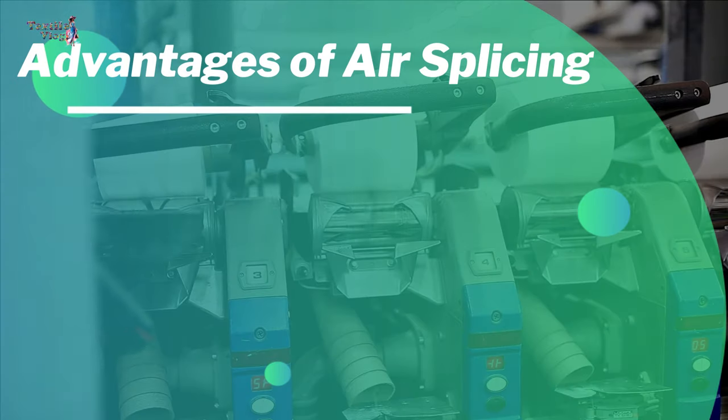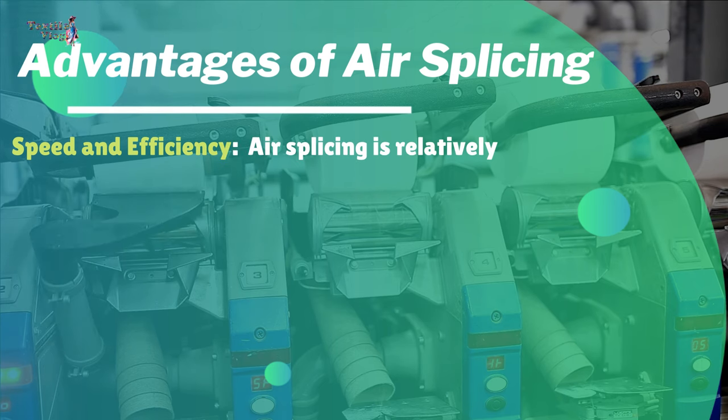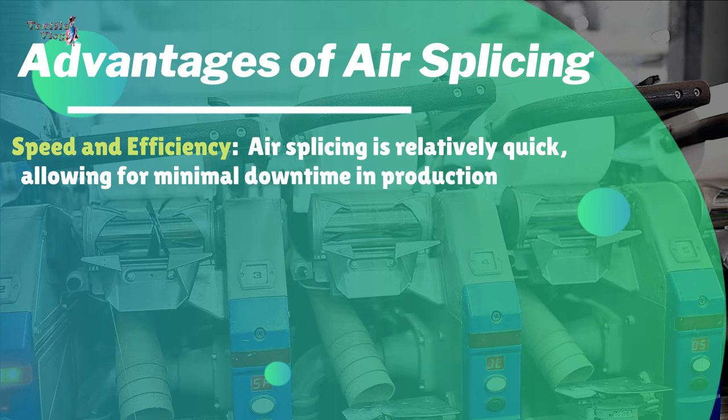Advantages of air splicing — Speed and efficiency: air splicing is relatively quick, allowing for minimal downtime in production.